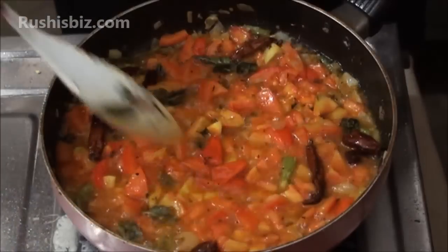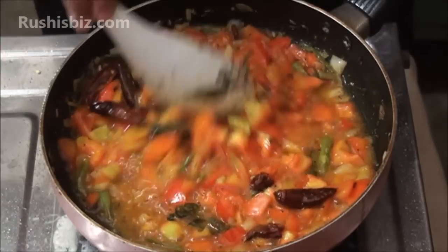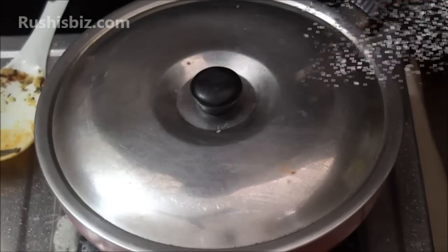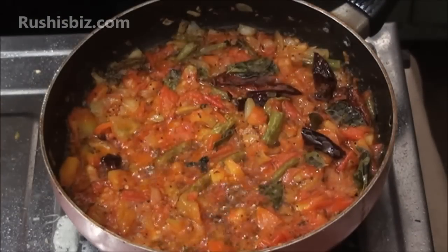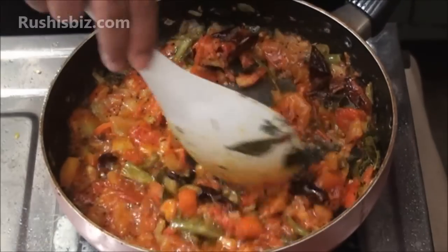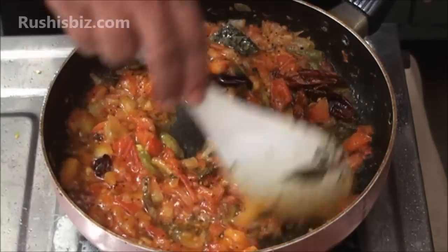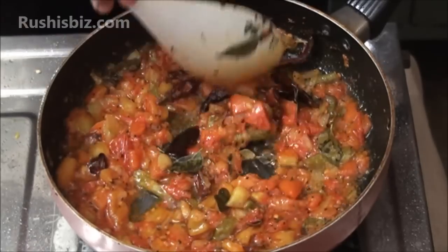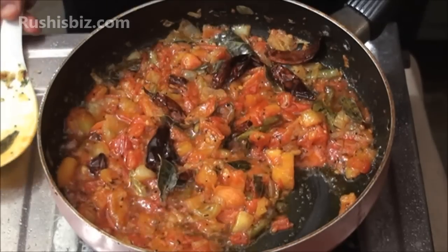In between, mix the tomatoes properly and allow for the remaining time. After five to six minutes, mix properly once again on low flame. Once the tomato becomes nearly soft, add the semi-boiled moong dal and the red chili powder.